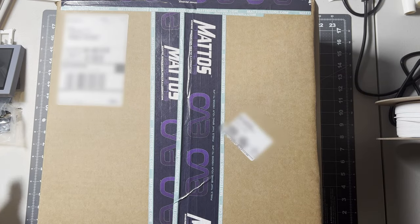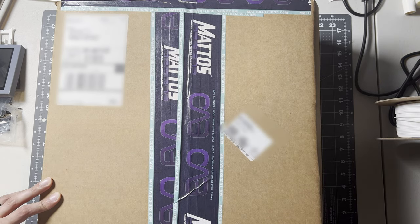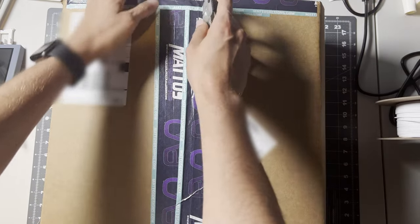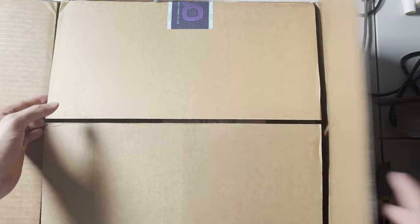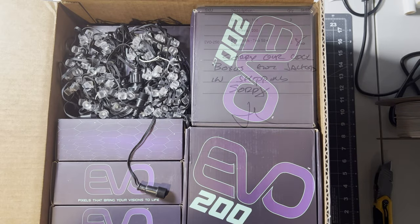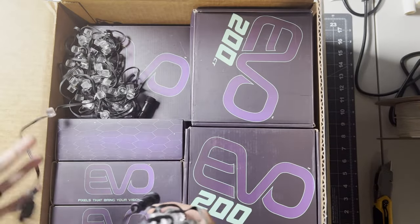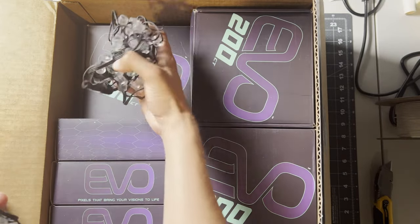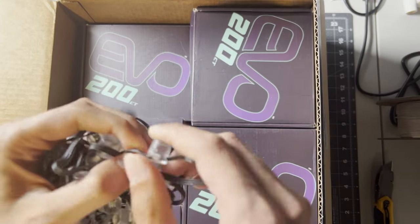Today we got our delivery of the Mattos Pixels — these are the new Evos. Let's take a look at what comes in the box. There's a little packing sheet; they ran out of the pool boxes for shipping. We got some Evos, and it looks like our 50-count boxes are sitting alone, but that gives us an easy chance to look at what the Evo pixel looks like.